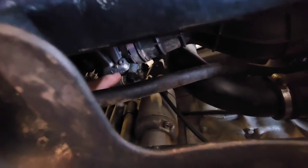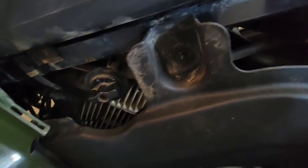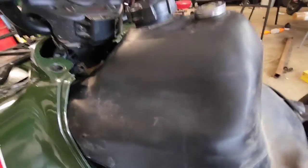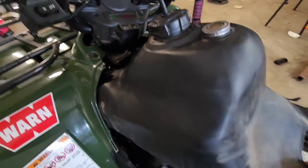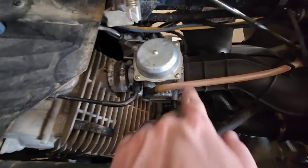With the gas tank cover off, come over here and remember to shut the fuel line off. Inside there you can follow the fuel line down to where my finger is and unhook that - you could unhook it up at the petcock too, doesn't really matter. With the fuel line unhooked, grab the back of the gas tank, lift up, pull and wiggle, and out it comes.